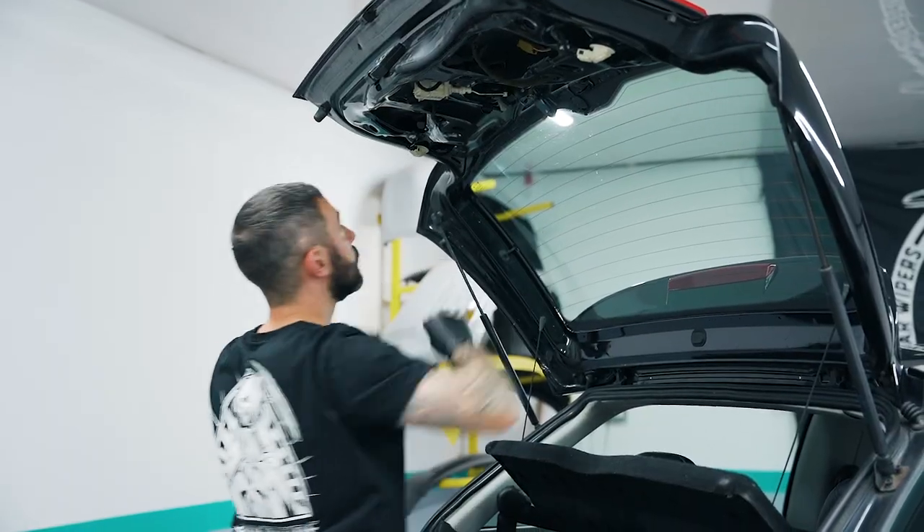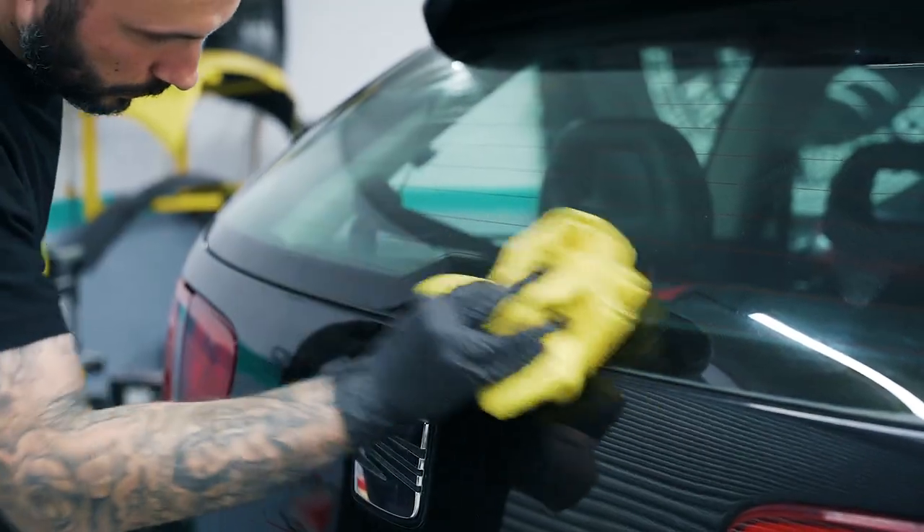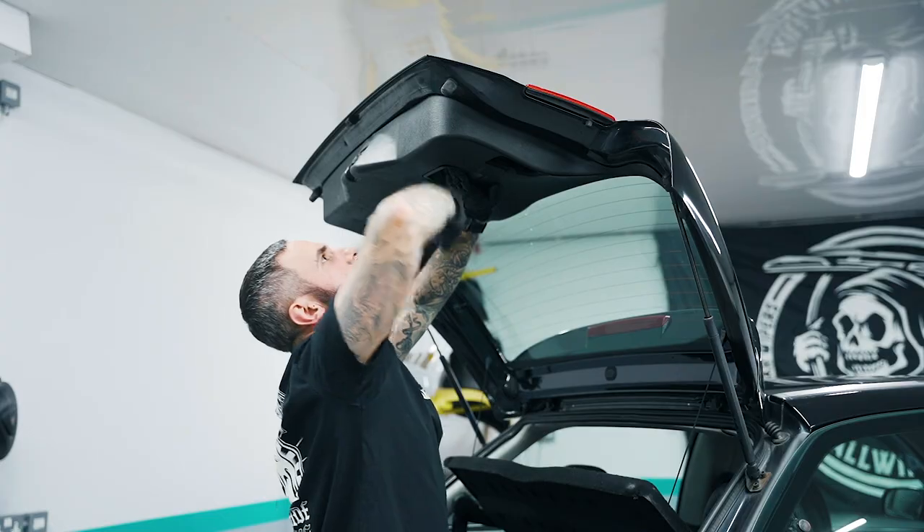We've let the kit set for one hour. We're just gonna remove the protective film on the outside of the kit, then clean the glass and proceed to put the trim back on the inside of the hatch.